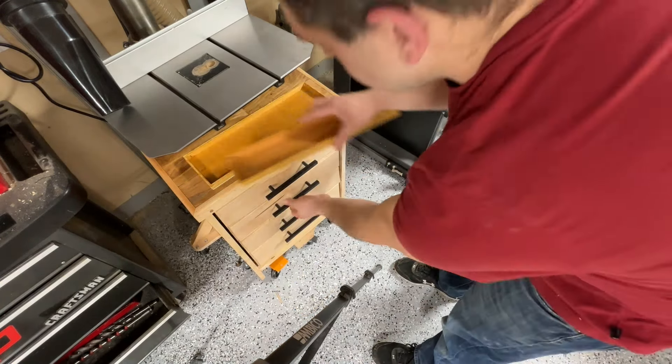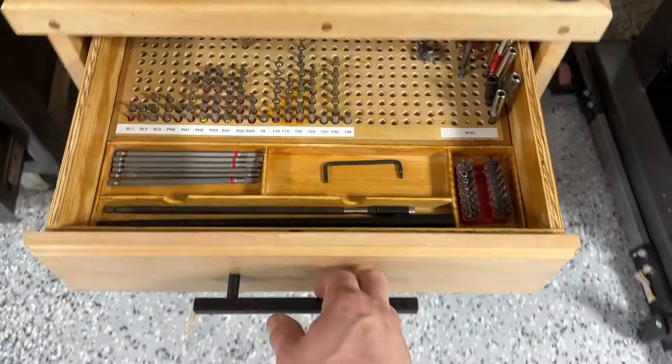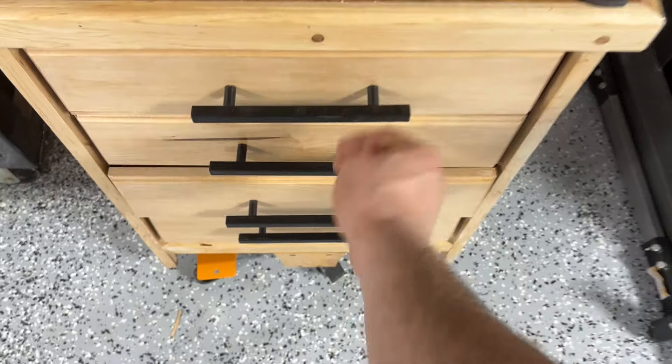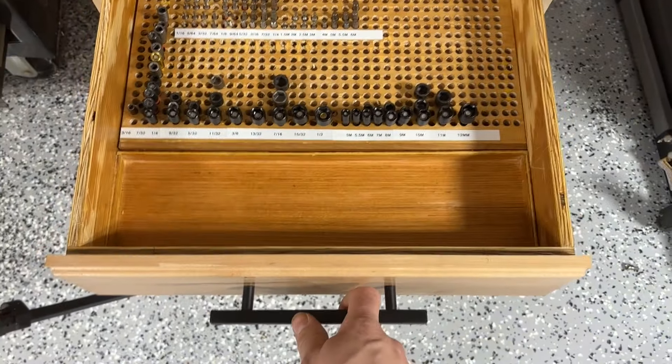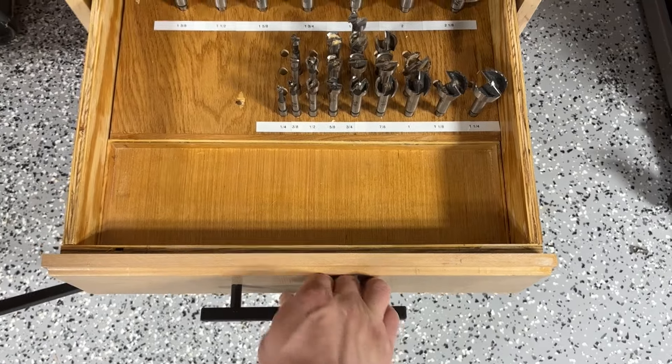With everything set, you can see we're just going to pop the other ones in here to the lower drawers and this is what everything looks like. You can see it looks beautiful. I didn't figure out what we're going to do with the lower storage ones yet but they look great. I'm especially proud of this mortiser drawer and the bits — it's so nice and organized.